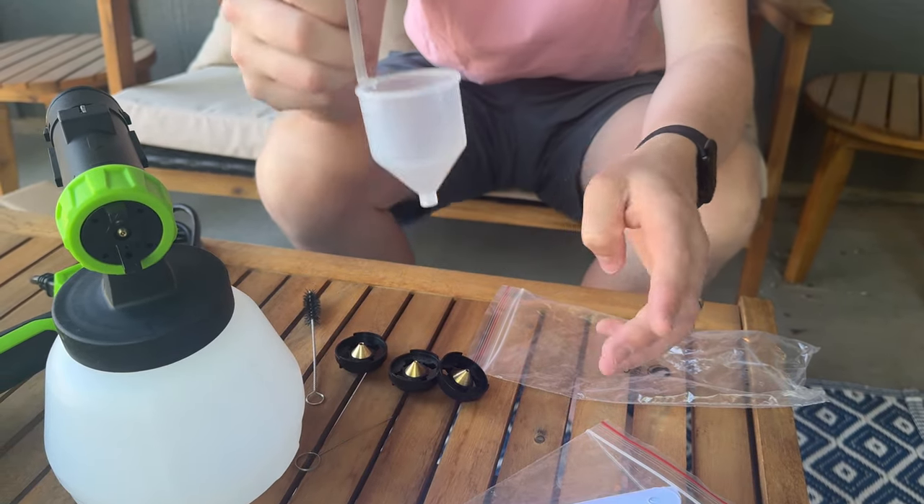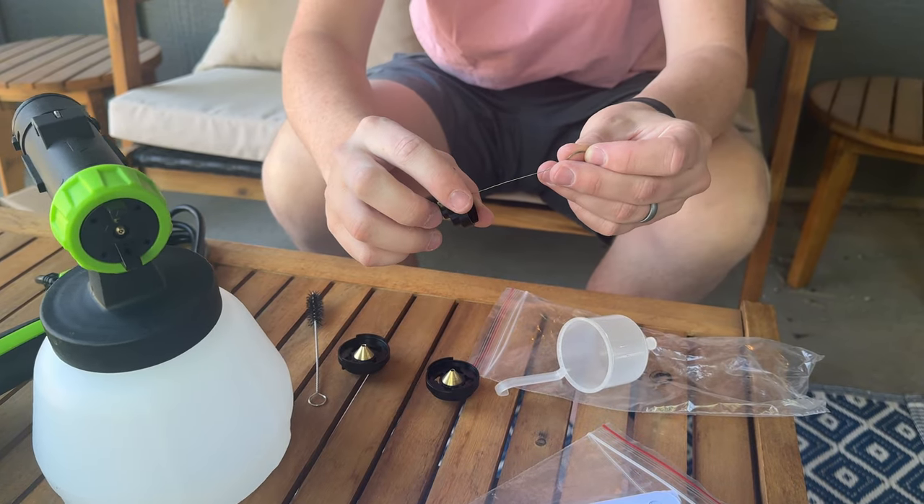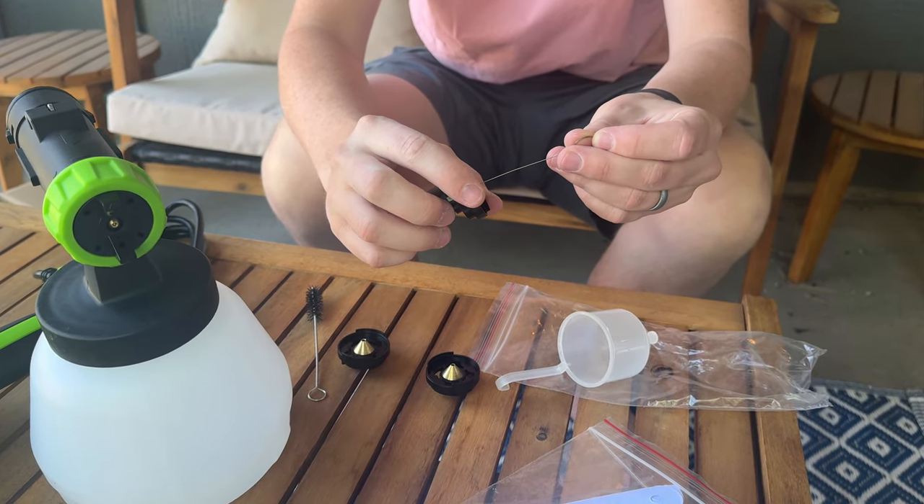There's also a little paint funnel, plus they give you a nice little pin. So if you get paint clogging up a tip, you can just push that out with the little pin.